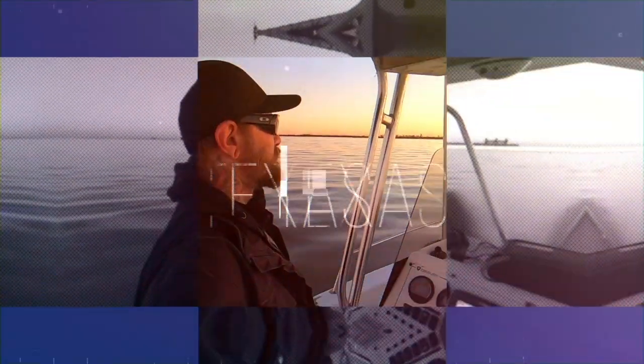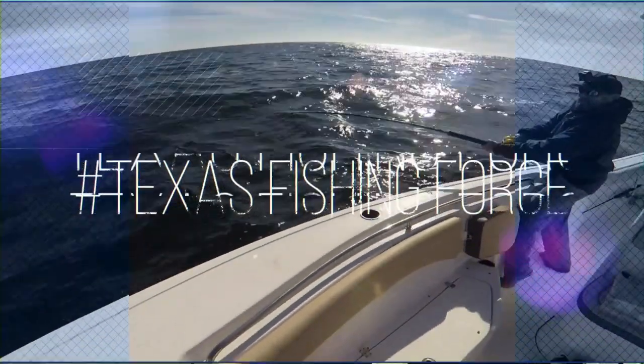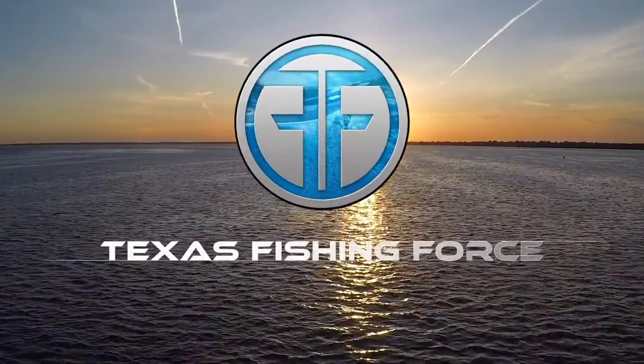Well, that's what we're talking about today. We are going to discuss how to change that feeding bite into a reaction bite and how that's going to help you catch more fish. Welcome back, guys. Today we are talking about how to catch fish when those conditions aren't great and fish are just not feeding, they're not biting, and how to get that reaction bite.